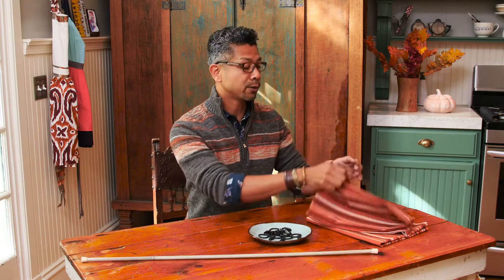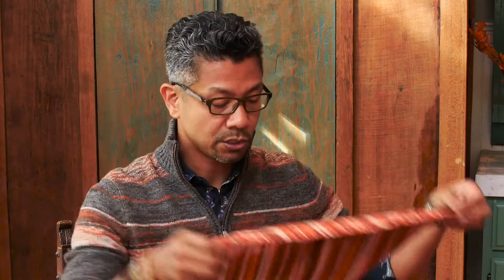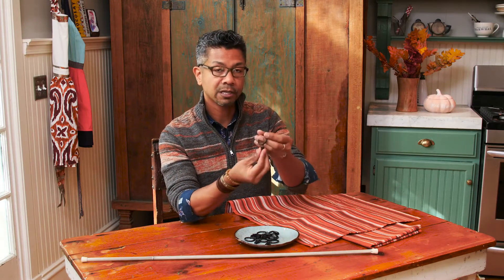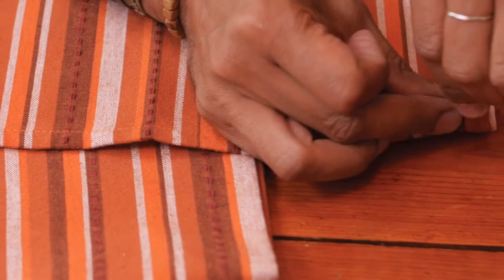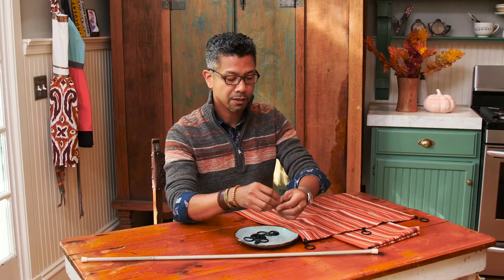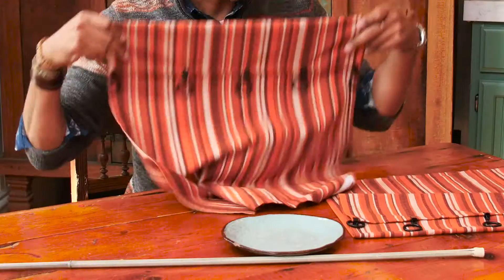Take your tea towel, unfold it, and along the edge of the length you're going to clip five or six ring clips. Put one on each end of the tea towel, add one in the center — just eyeball it — and then two more on either side of the center. Do this to both tea towels.